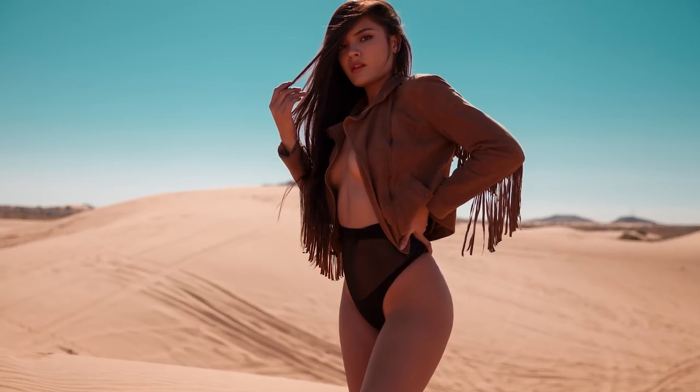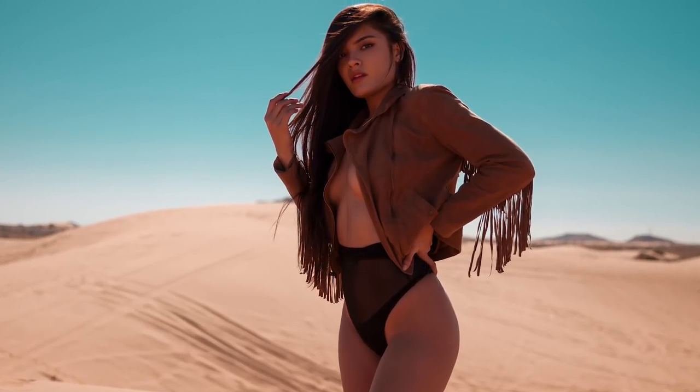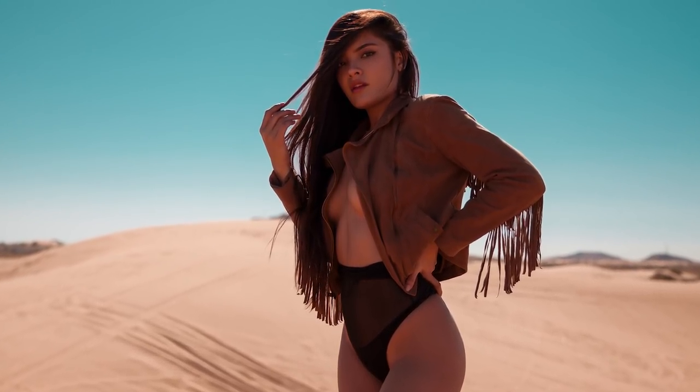I wanted to have this nice blurry background, to have all the attention on the model. I actually went all the way down to f/2.8, and I decided to control the amount of light getting into my camera using my shutter speed.